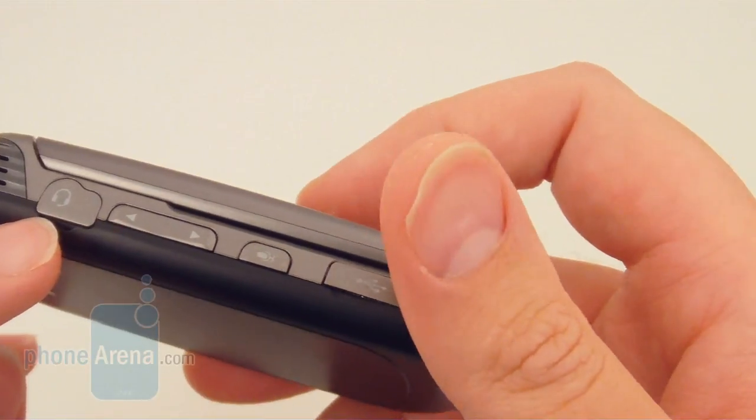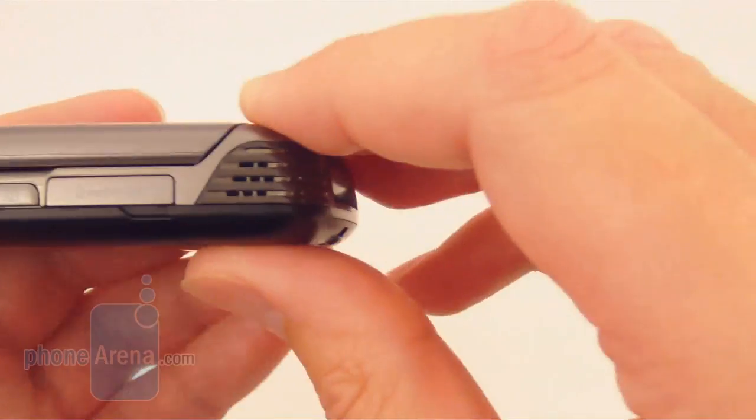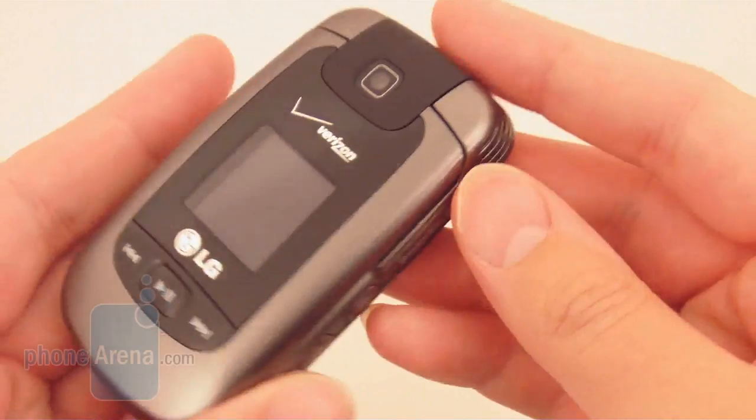There's a 2.5mm headset jack, volume rocker, voice command key, micro USB port, micro SD memory card slot, camera key, and speaker phone key.